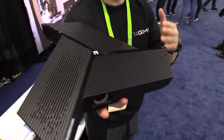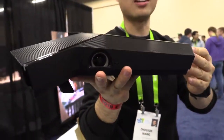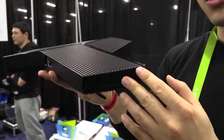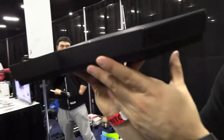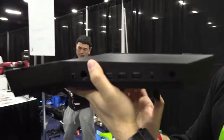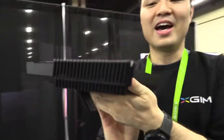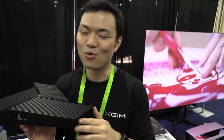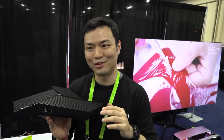We're looking at our latest and greatest product. It's called Light Tank. This is a three-in-one device. XGIMI is a startup company. We are very big now, but we're only a little bit older than three years.